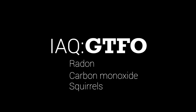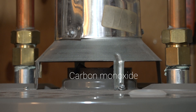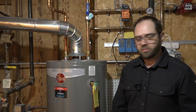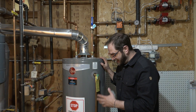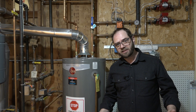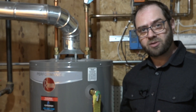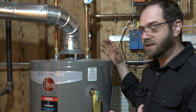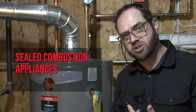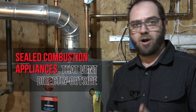A big piece of IAQ is getting pollutants out of the living space. One of the existing pollutants needing improvement is carbon monoxide, which comes from atmospherically vented combustion appliances like this water heater. It's at the heart of the home — providing heat and hot water — and it's a finely made piece of equipment, except for one major problem: it's atmospherically venting. Technically they're legal, but they probably shouldn't be. We want to make sure any appliance burning flue gas isn't relying on atmospheric venting to exhaust from the house. We're going to talk about sealed combustion — so it's not using occupant air for combustion — and direct vent for our appliances, keeping combustion air separate from indoor air.